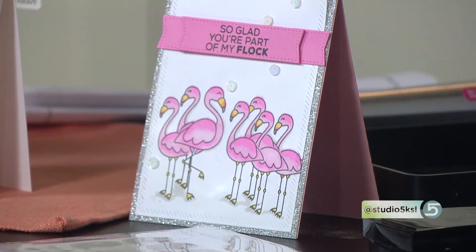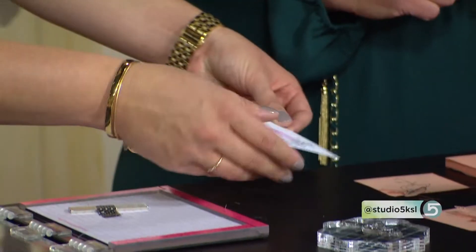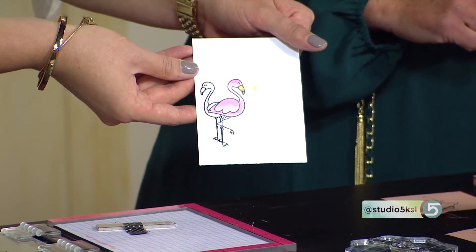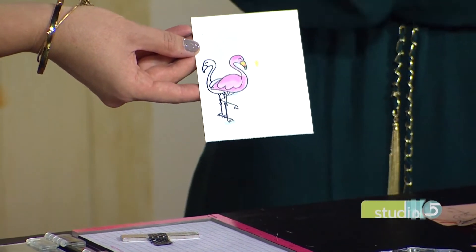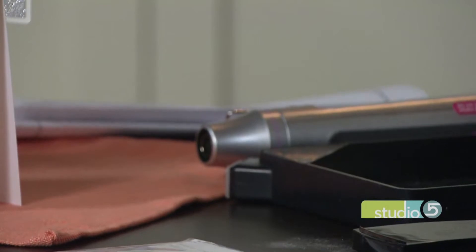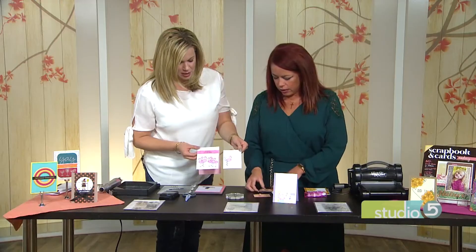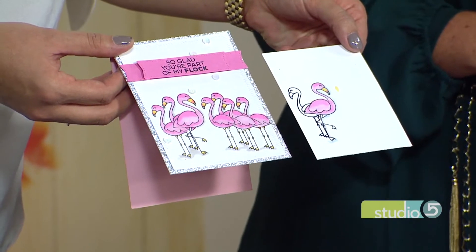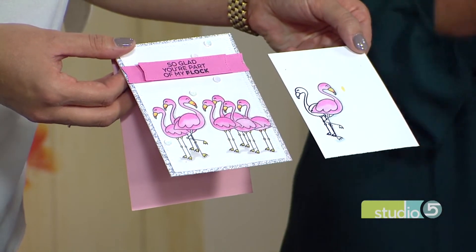Yes, here it comes. Oh, stop it! Super magical. Look at that. Then you can color that, and like the original card, you can put a whole bunch of them together — so you've done that over and over again so all the flamingos have a friend. And you can reuse those. That's called masking.